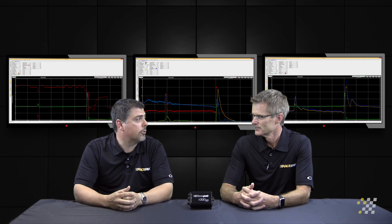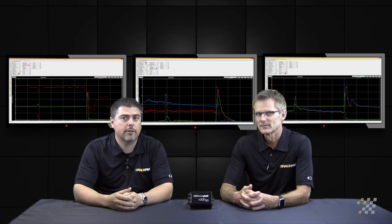Exactly. Most people are having a hard enough time keeping the thing in the groove, let alone looking down at the oil pressure gauge as you're going through the lights. It's so easy to look back when you get back to the pit area on the data link software, and you can clearly see if the oil pressure dropped as you're approaching the lights or at any point in the run.